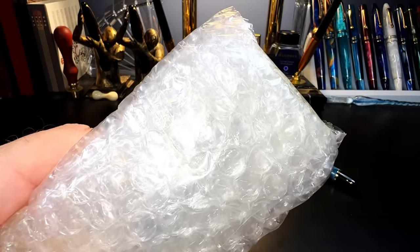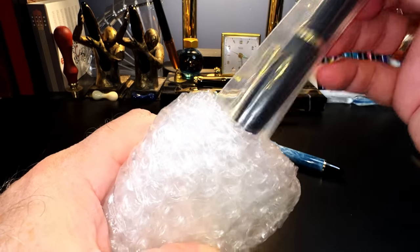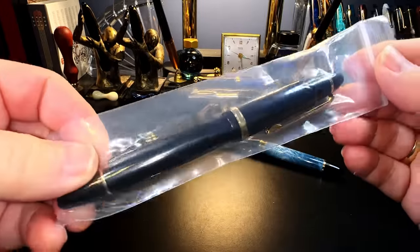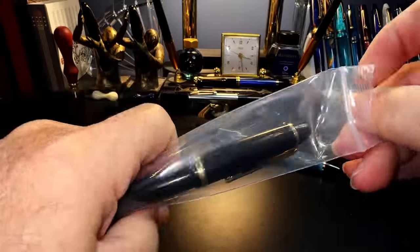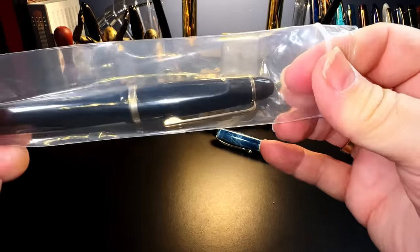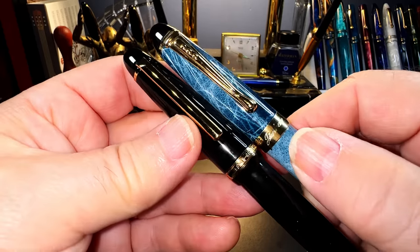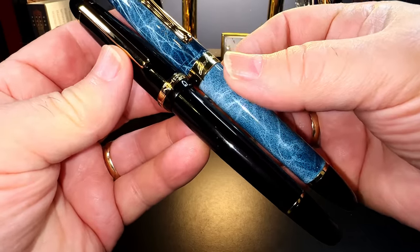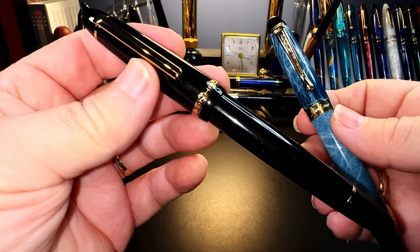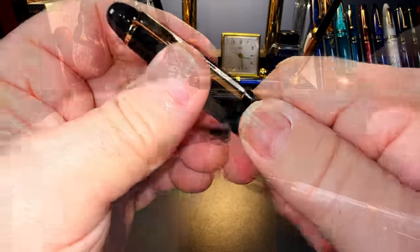It comes in the deluxe case. Let's push it out — and it sticks right out there. It's in a resealable bag, and there it is. The clip is upgraded, the top finials look the same, there's a new cap band to make it look more like another brand, and the body seems to be a little bit slimmer. It is a brass pen like the x159. I thought it might be a resin version of the x450, but it is enamel brass. We will ink this pen up and put it through its paces.